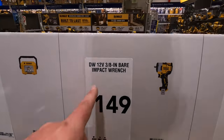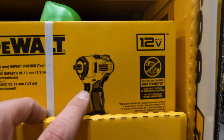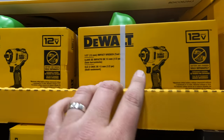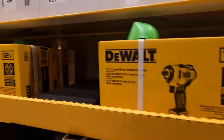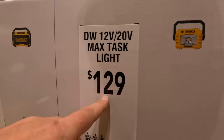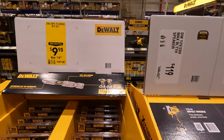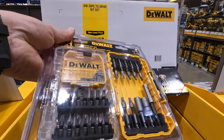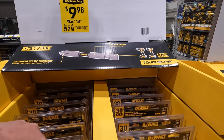They do have some 12-volt Extreme tools: $149 for their 1/2-inch impact wrench — 450 foot-pounds I think. Torque Test Channel and Shop Tool Reviews did great videos on it. Or the 3/8-inch impact wrench for $149. I love 12-volt Extreme. They also have the 12-volt to 20-volt max task light, and for $119 you get the 12-volt 20-volt speaker. There's a 30-piece drive set for $998. So much to go through — this is going to be a long video.